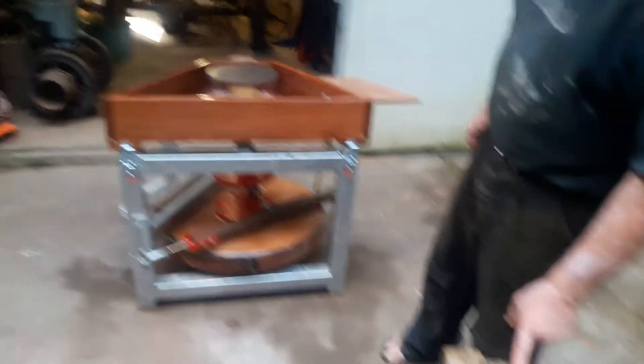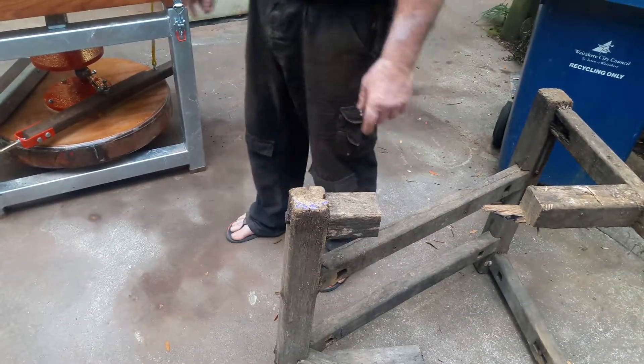I didn't have all day, so I couldn't do the fancy tongue-and-groove teak, so I built it out of steel.